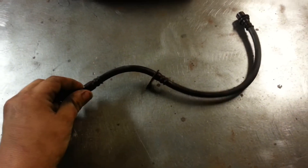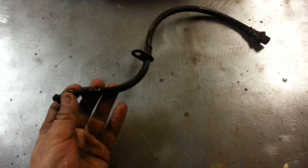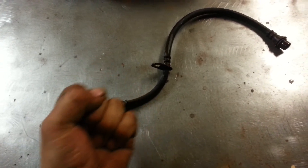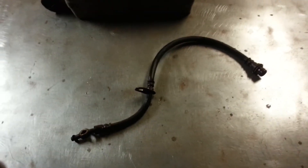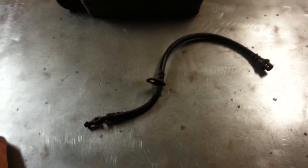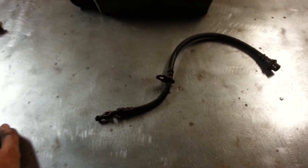But it was bad, and the reason it was bad is because inside the lining had actually collapsed on itself and not allowed any more fluid to get through. It's very deceiving because normally you think when these things go bad there's a hole, or they're cracked, or they're leaking.